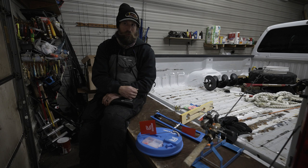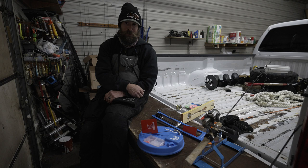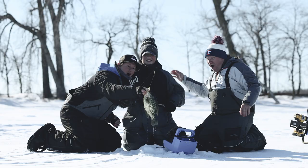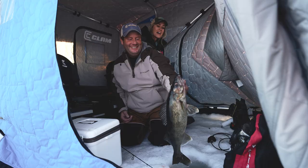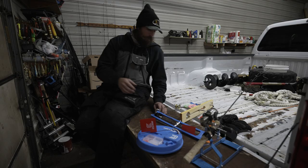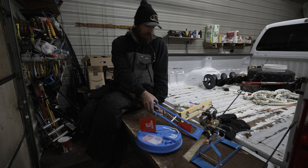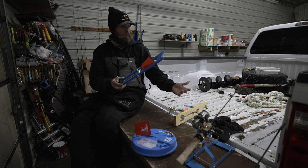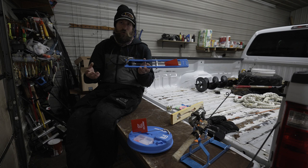So when you guys go to purchase your next tip-up, you can have some great information on what to get and why to get it. Now, personally, I do a little bit of walleye fishing with my tip-ups, but I primarily do pike fishing with the tip-ups. Right here we've got the Blue Ice tip-up, which is great for walleye. They do have a pike version, which has a little bit bigger spool. It's a great tip-up for early ice or late ice.